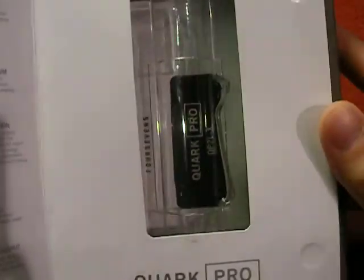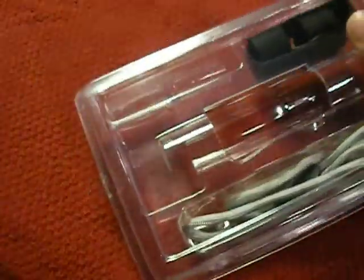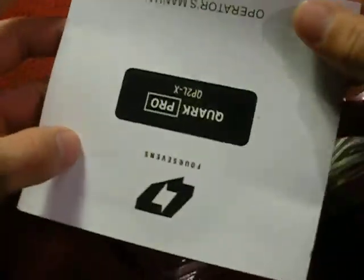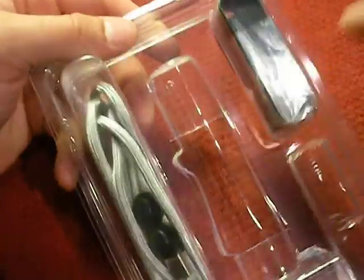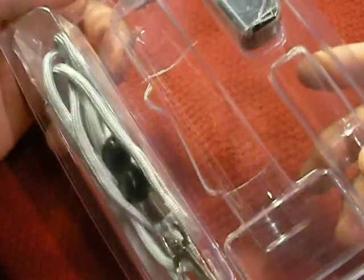Here's what the Quark Pro QP2LX series looks like right here. Now let's open this up and I'll show you what you came with. Here's the little instruction manual — there's really not much to operating a flashlight. In the box you get the light, two batteries, a wrist strap, and a lanyard. The wrist strap is pretty good. You also get a couple of spare O-rings — I have yet to have to use one.